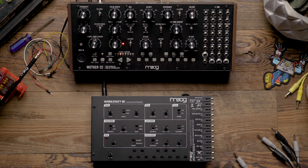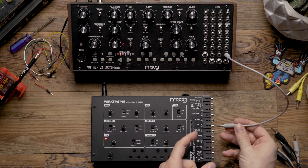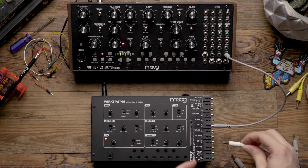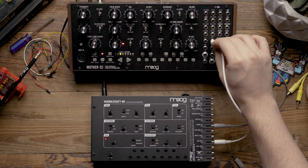To accomplish this we're going to begin by patching from the gate output on the Mother 32's patch panel to the gate input on the CV expander of the WorkStat. Next we're going to patch from the EG out on the CV expander to the mix 2 input on the Mother 32.